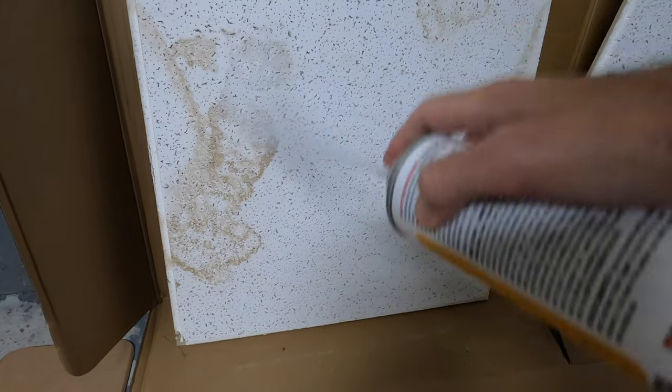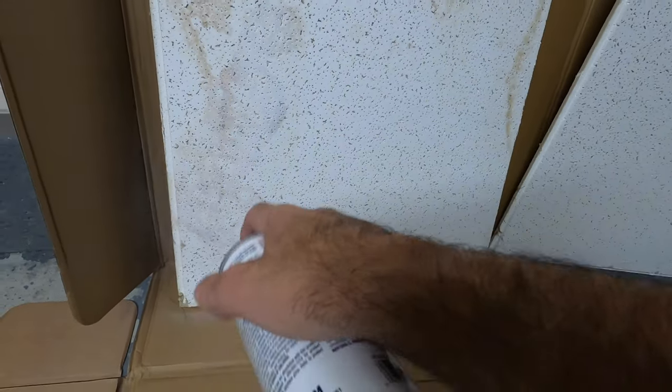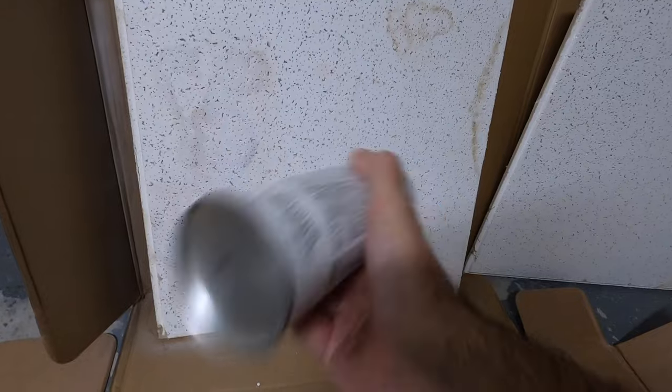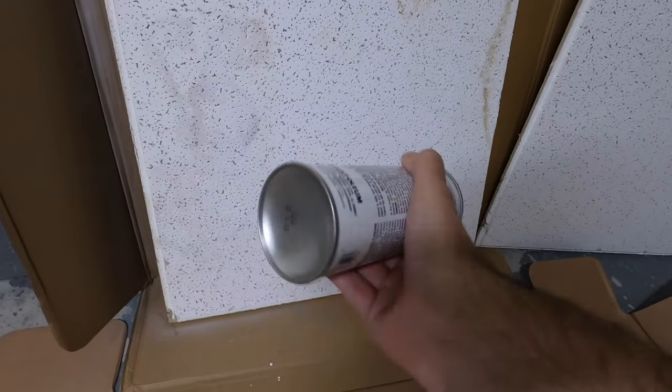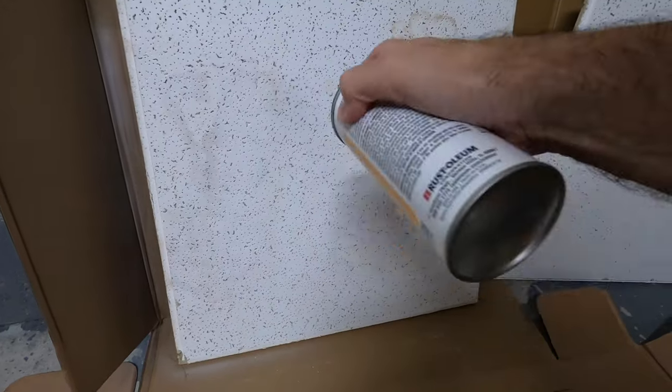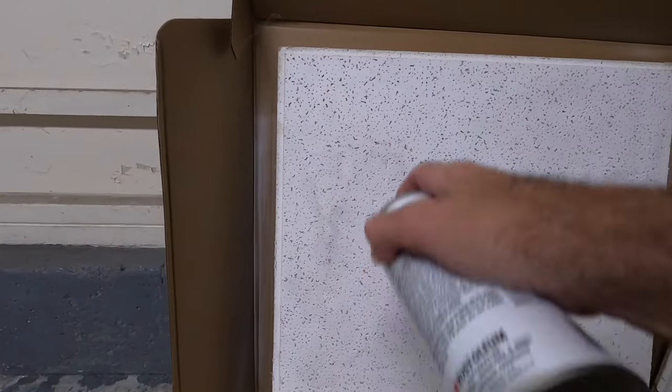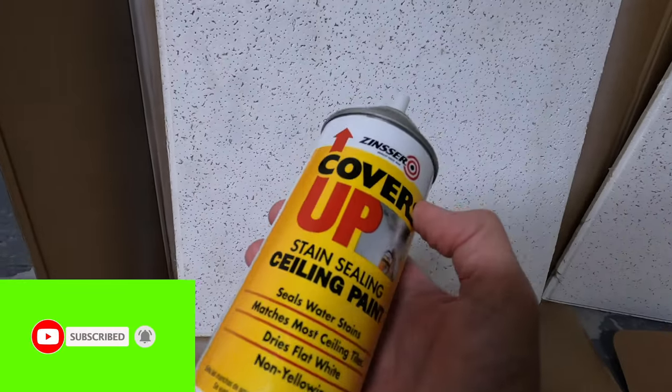Let's see if it covers it. Wow, looks pretty good — not bad. Shake it up. There's a little stain over here, let's get rid of that one, and over here at the edge. Cover that up over there. Look at that — that is awesome, that is fantastic. This thing works exactly as it states. That is super cool.